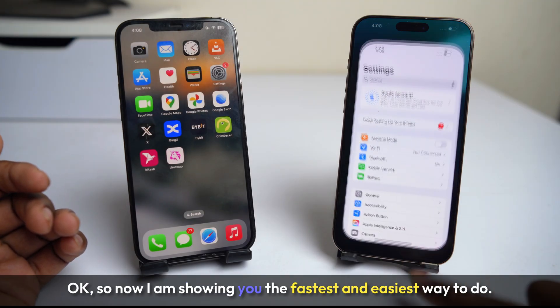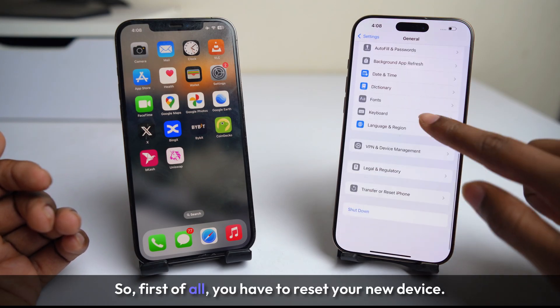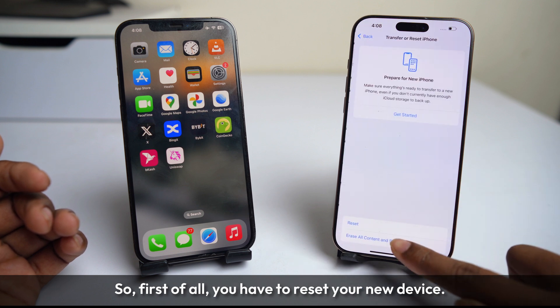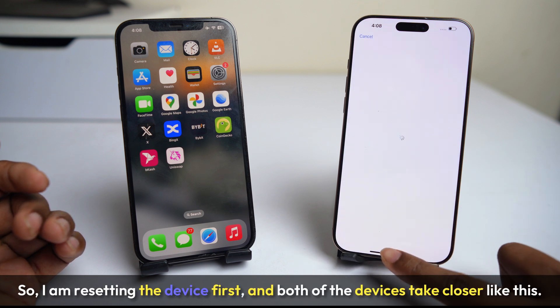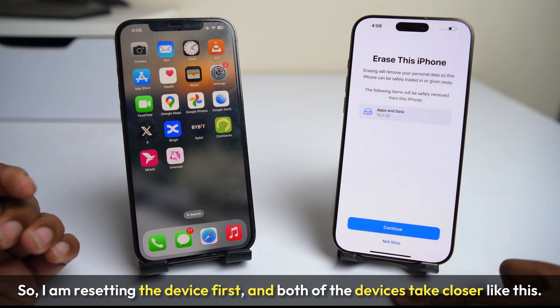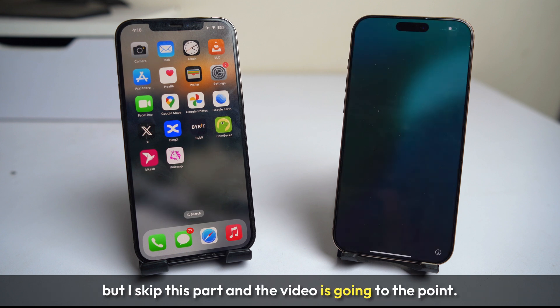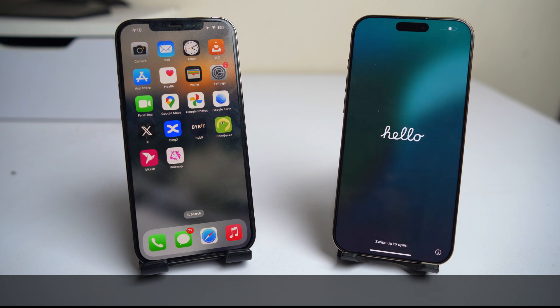I am showing you the fastest and easiest way to do this. First of all, you have to reset your new device. I am resetting the device first and bring both of the devices closer like this. We are resetting the new phone, and after that it takes some time, but I skip this part and the video goes straight to the point.